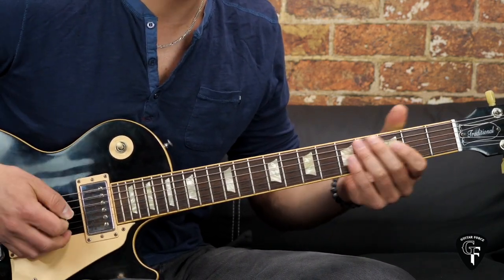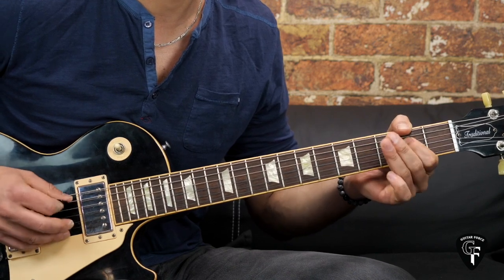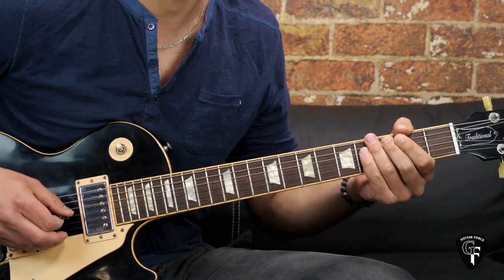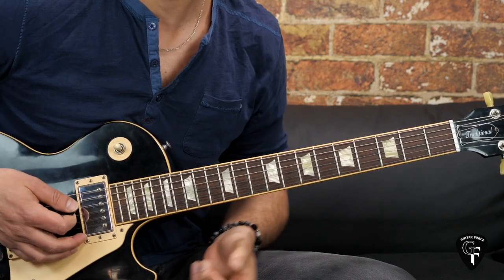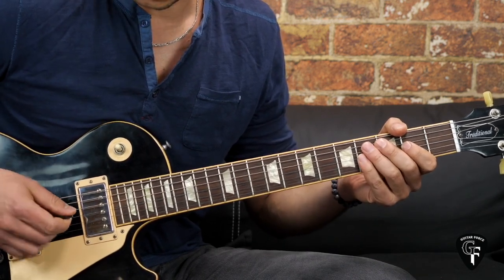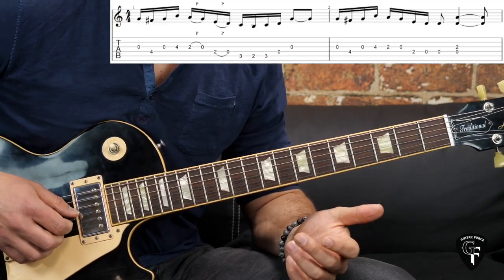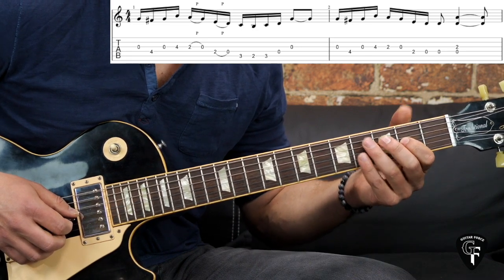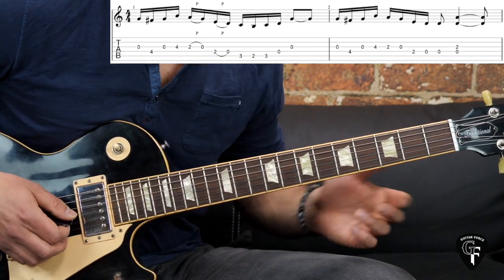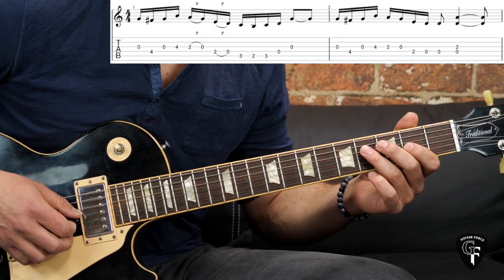We're going to start off with the intro. First I'm going to play it through, then we're going to come back and break it down. So we have kind of two distinctive riffs going on, and the first one is going to go like this. Just keep in mind that this is one of the variations of how you can play it.